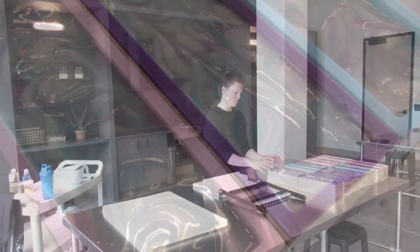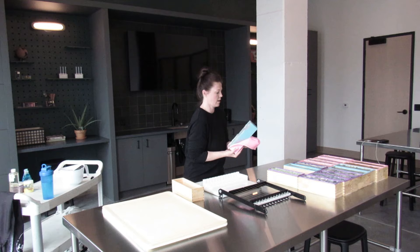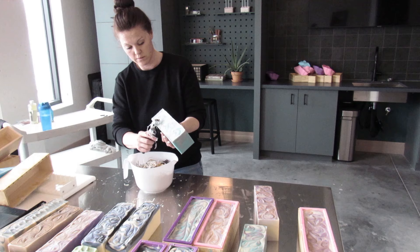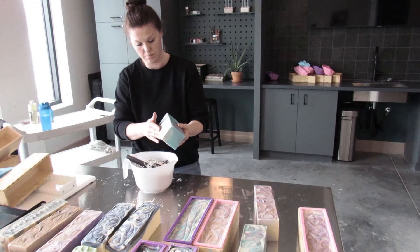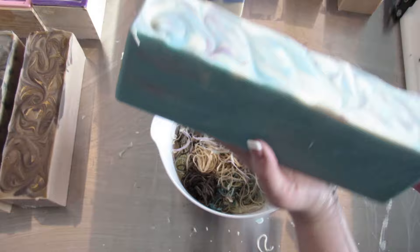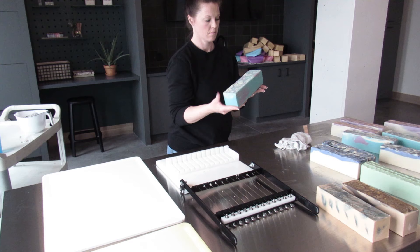We are moving on to the next day — we have let these sit overnight for about 24 hours, and we're here to unmold. They unmold really nicely, and then I will always shave off and clean up the tops so that everything is even and I don't have to do it when I'm beveling each bar individually. If you bevel your soaps and you want your short corners to be beveled as well, you can also do that during this time by shaving off the bottom corners along the edges.